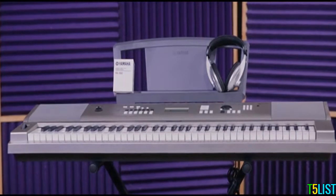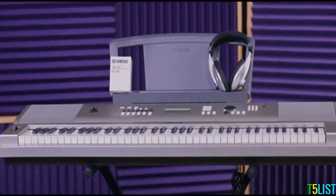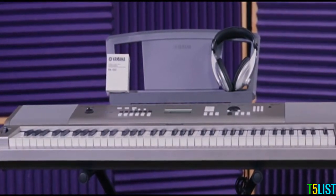Perfect for beginners and experienced musicians alike, the Yamaha YPG-235 makes learning the keyboard fun, and with the addition of the headphones, stand, and Yamaha power supply in this pack, you get everything you need.